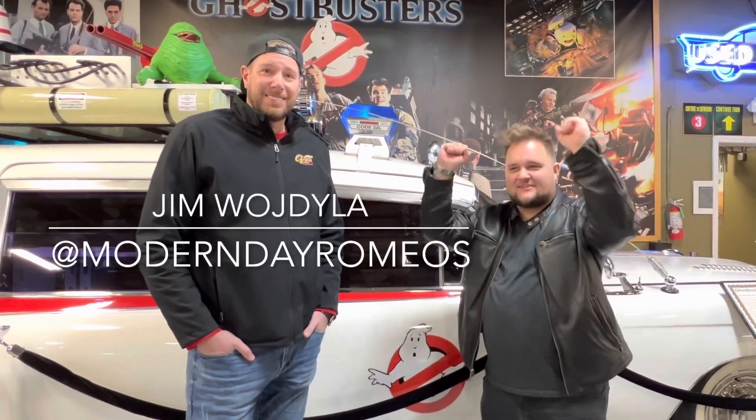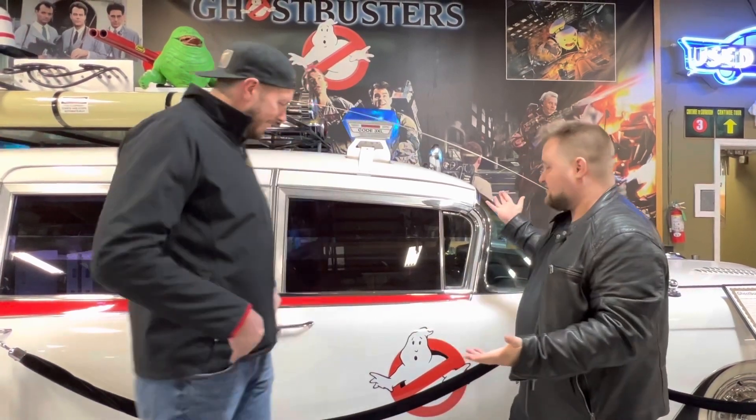Hey everyone, Joe Diamond, McHenry County's favorite mystic here. I'm here with Jim Wydillo — I said it right the first time — here at the Volo Museum in front of the Ecto-1.